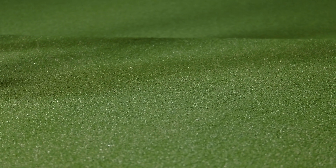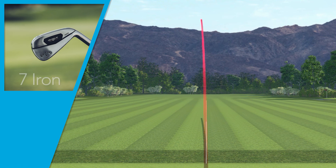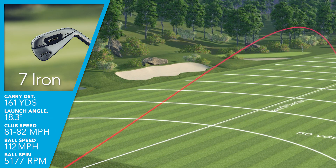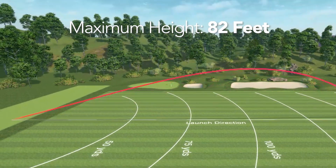I was swinging my typical clubhead speed hitting the seven iron, swinging about 81 to 82 miles an hour on average. I was getting an exceptional ball speed of 112 miles an hour, launching the seven iron at 18 degrees. I was spinning the ball at 5,100 RPMs.